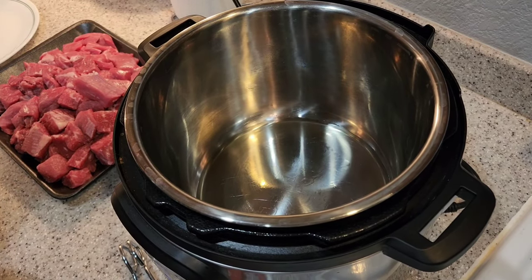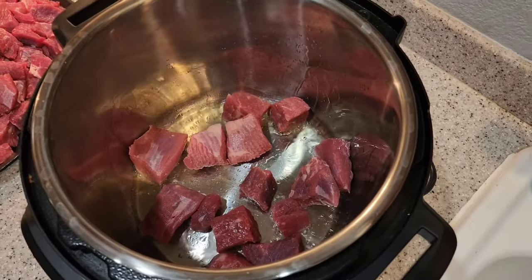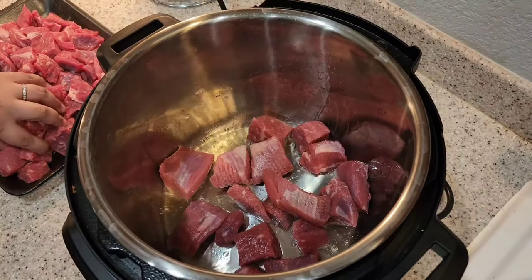Add oil to your Instant Pot and you're going to brown all your pieces of meat. Repeat this process until all your meat is browned.